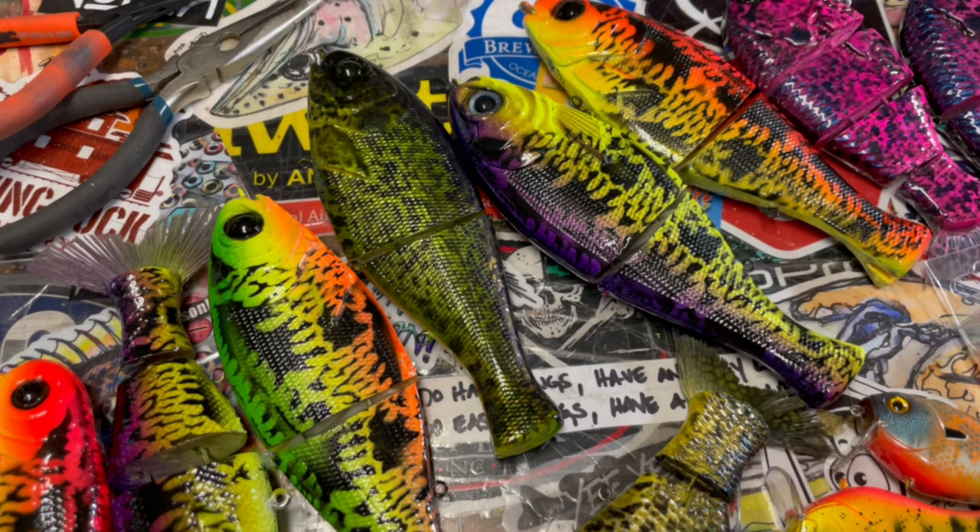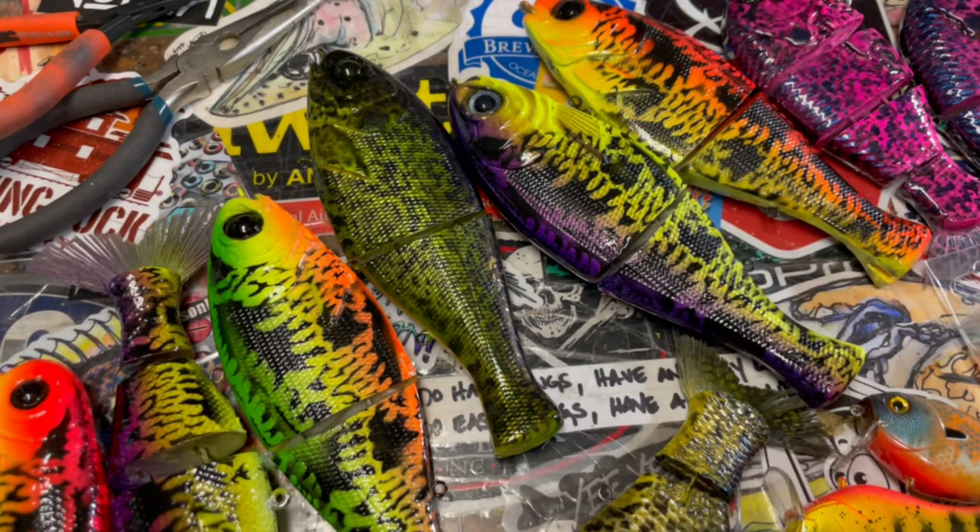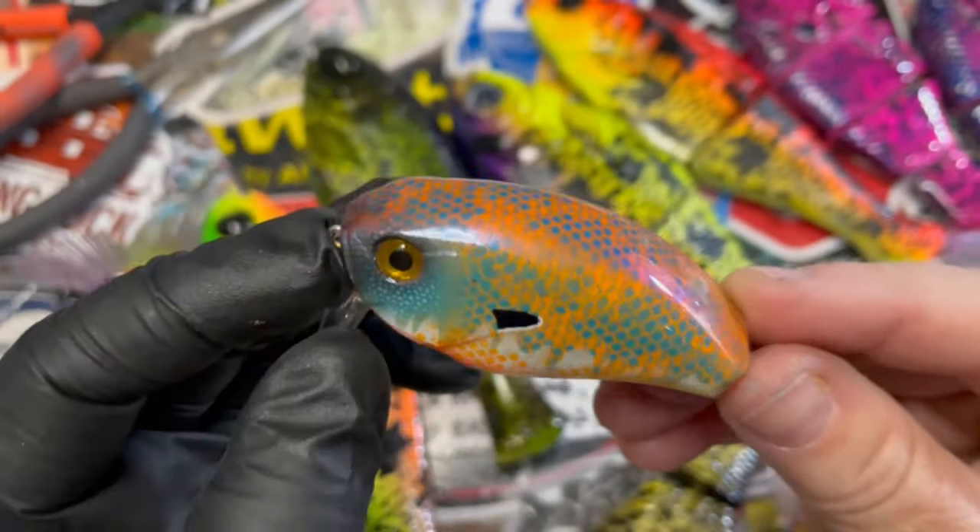The storefront here at Bullshad is hopefully going to reopen somewhere around mid-August, maybe the end of August. We're trying to get a full replenishment because, as I've said before in other videos, the Bassmaster Classic wiped us out — which is a good problem to have. As far as the painter's baits, we've got lots of baits out to other painters. I've been doing a ton of them, and this is some of the stuff you're going to be seeing for the fall lineup here at Bullshad Swim Baits in Acworth, Georgia.